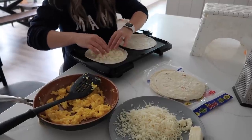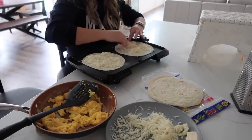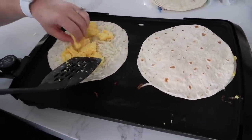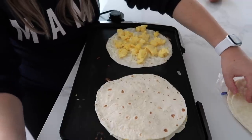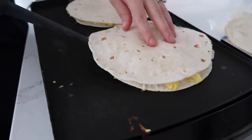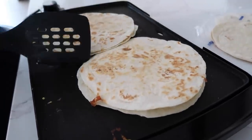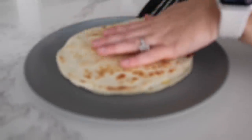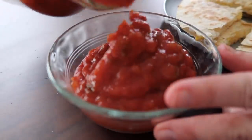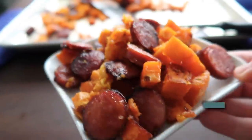These quesadillas are great for breakfast, lunch, or dinner — eggs work any time! Put cheese down first on the tortilla, spread the eggs over it, then place another tortilla on top. Cook for about two minutes and flip. Once done, pour the salsa into a bowl and dip in your breakfast quesadillas.